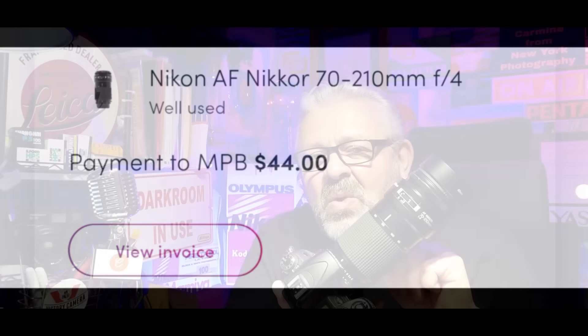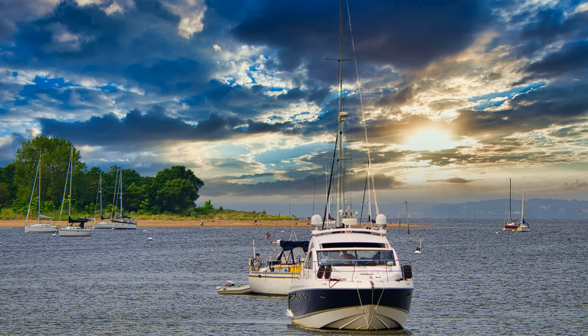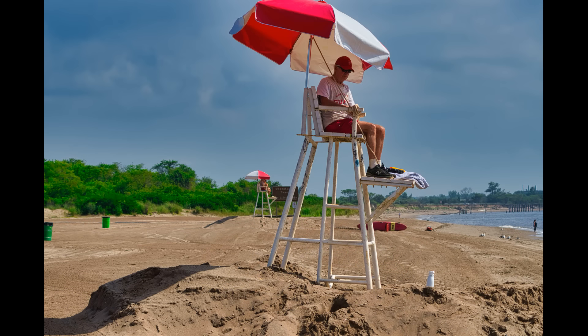I paid $44 for this lens — why? Because it has very slight fungus on an internal element. Big deal. It makes no impact on the photos at all, as you've seen. Don't be afraid of minor defects in your equipment. $104 for a camera, $44 for a lens. MPB.com — they're not a sponsor, but I go there first to check out deals and search by lowest price first.